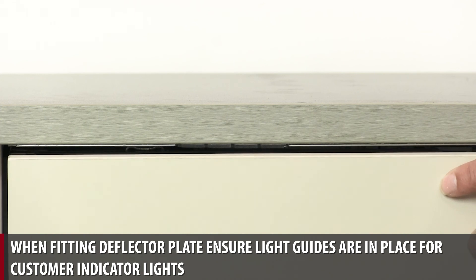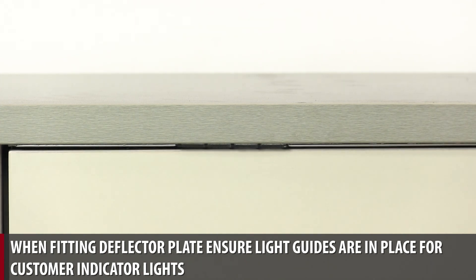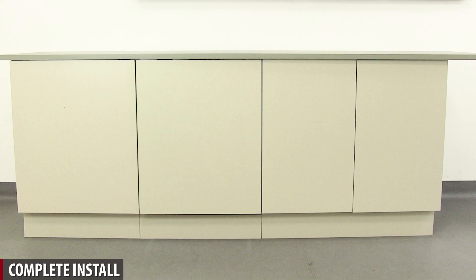When fitting the deflector plate, ensure light guides are in place for customer indicator lights. Complete install.